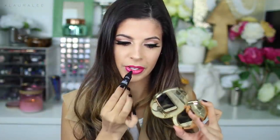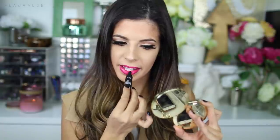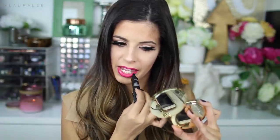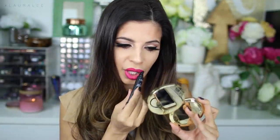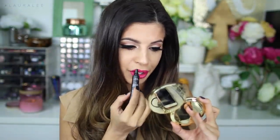Alright, so we have fully applied a regular lusty lipstick. Now we're going to apply the Insta Matte and make it a matte lippy. It comes in a tube like this — it's like a lip gloss. Just like that, easy peasy lemon squeezy. Our lips are just as matte as they can be.